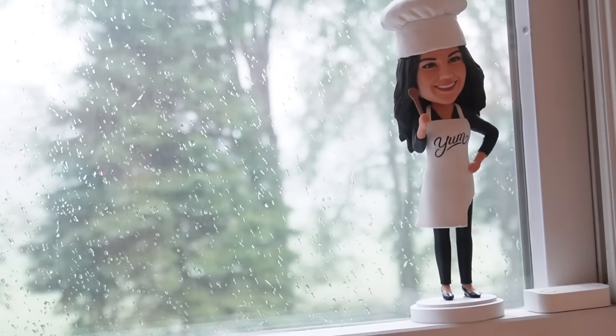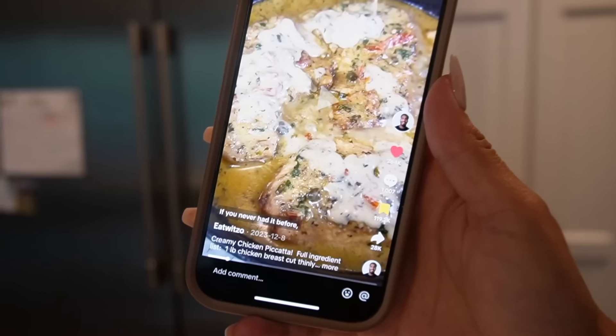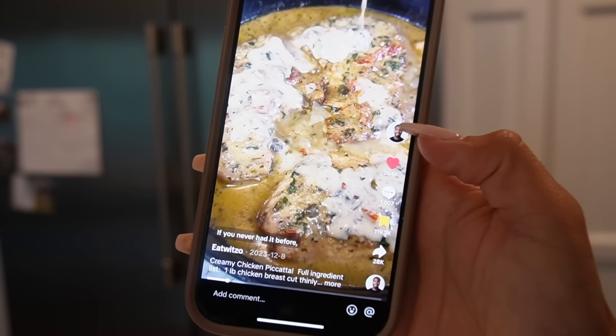Hi guys, welcome back to my vlog channel. Today we are in the kitchen and we're gonna be cooking a recipe I've never made before — it is a lemon chicken. It looks delicious. Right now it's raining outside and I just love cooking when it's raining; it's so peaceful and relaxing. Usually I'll play music too but since we're filming we can't do that.